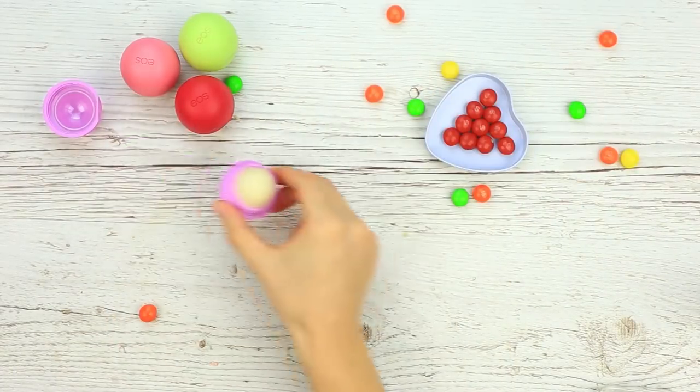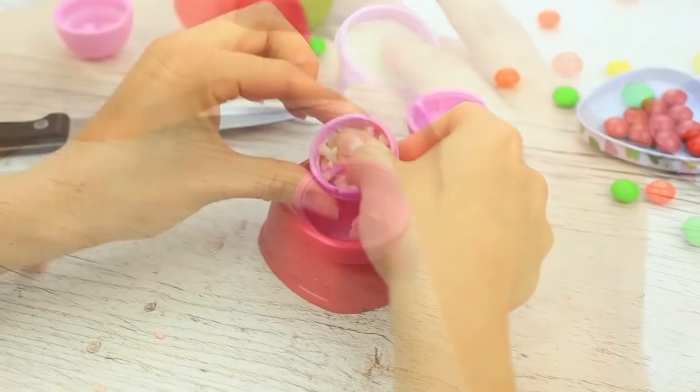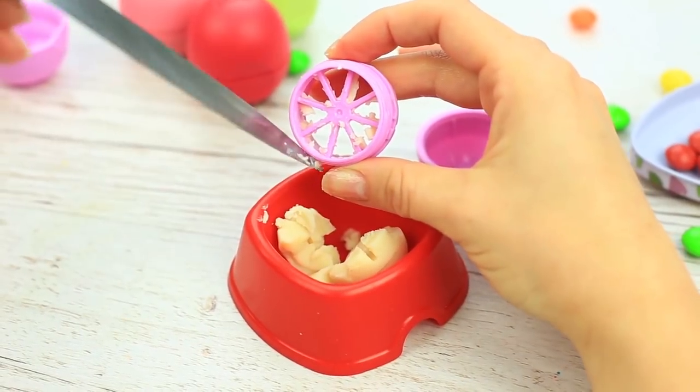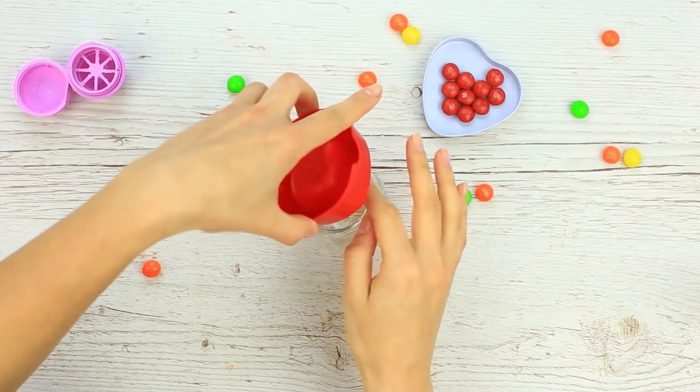Dismantle the EOS container. Pop the base from the bottom using a knife. Push the balm into the cup. Be careful to remove all the balm from the container — we'll use it as the base. Place the EOS balm into a glass jar to melt.